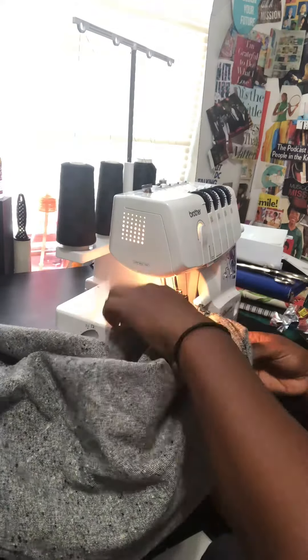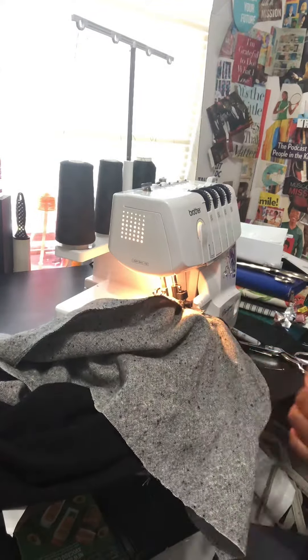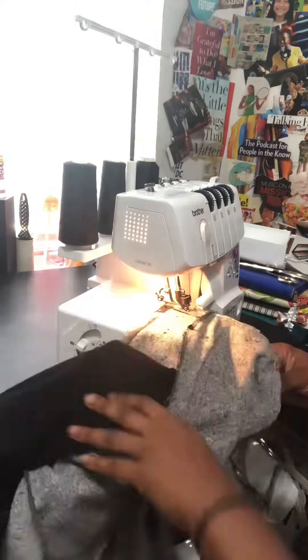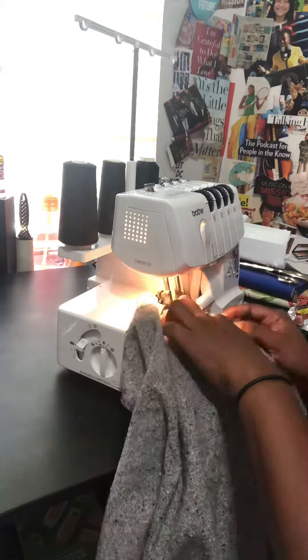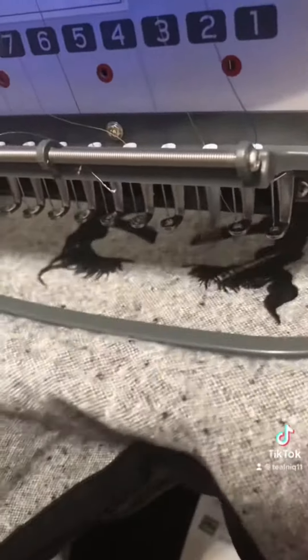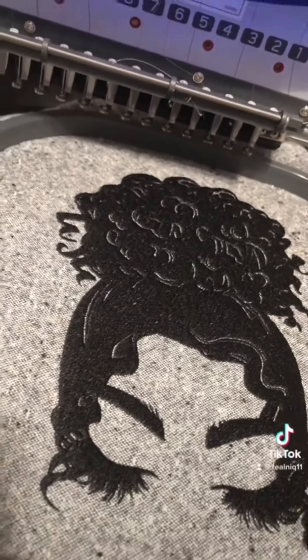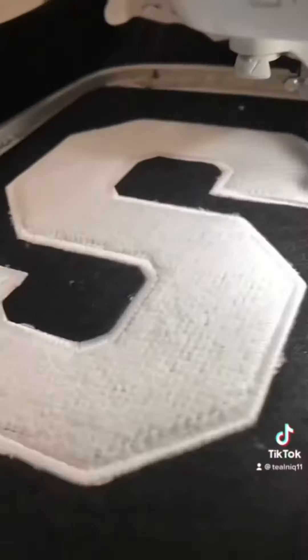Now I'm using my Ricoma embroidery machine to put this design on there. I love love love this design — it's a natural brown girl design with the curls and all. Do you see the details? I love it! I cannot — I love this design. So I'm also going to put a patch on it.